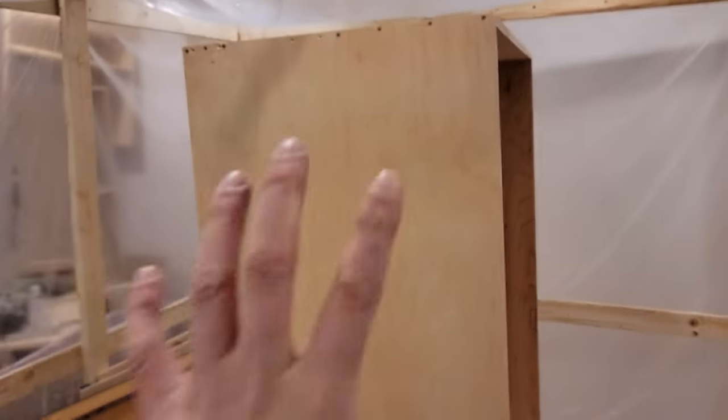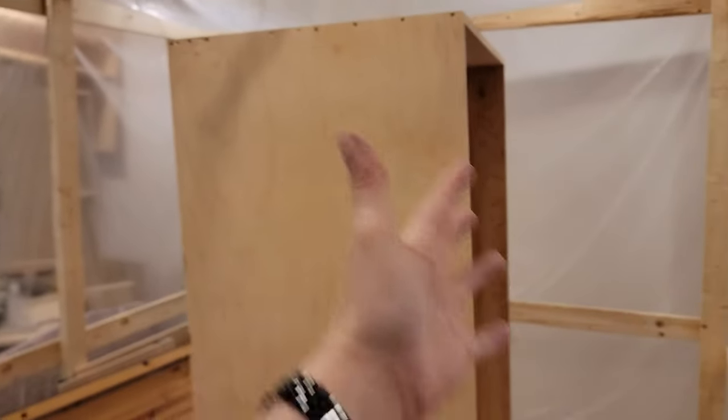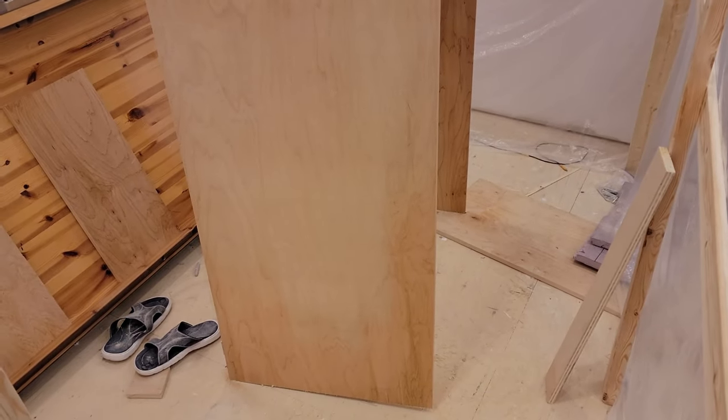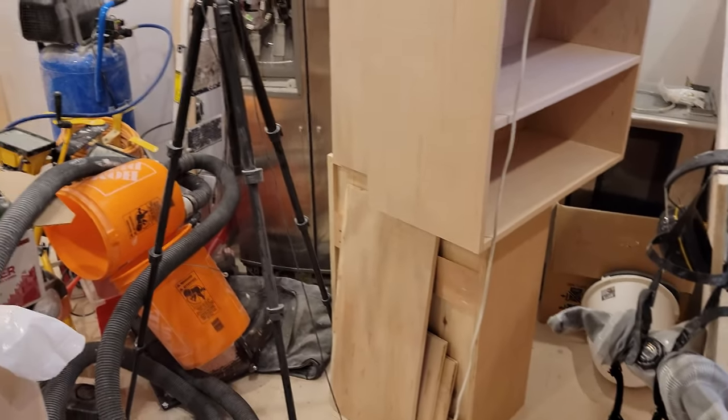I'm kind of stuck doing this one piece before I can move on because it takes up the entire spray booth. But once that's done and out of the way, I think I'll get this thing done. And it's sufficiently smaller — I might be able to fit in some of the other stuff to get them done at the same time.